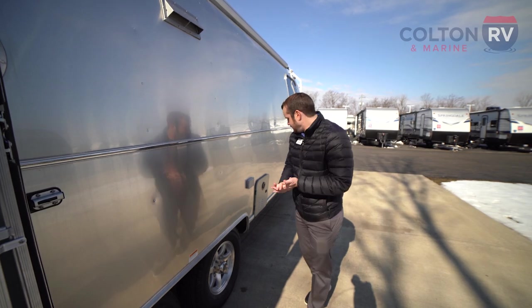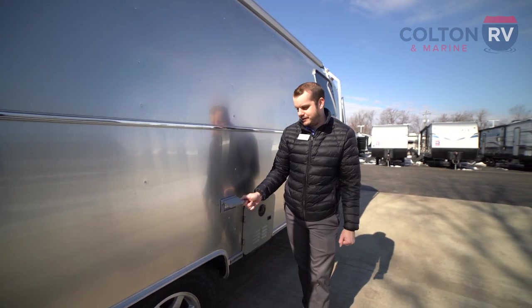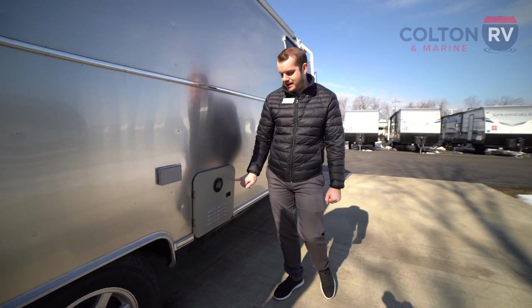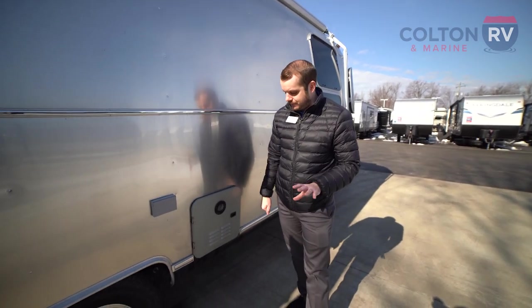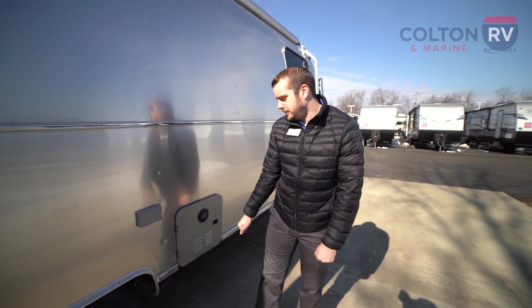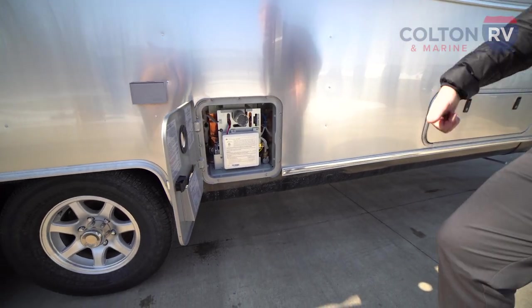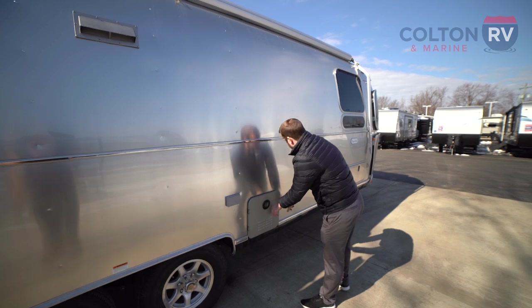You're going to get your 110 plugs out here if you want to plug in a TV or any other appliance while hanging out outside. This is also your main access point to your on-demand hot water heater system — they use the Girard system on the Airstream. Once you turn this on, you're probably going to only need to wait a few seconds and then you're running with a continuous stream of hot water. If you ever need to access it, flip this lever and the button out here as well.